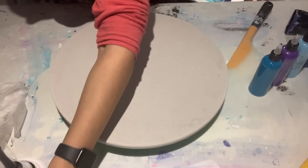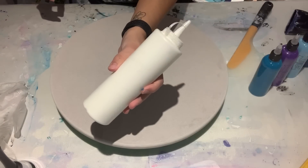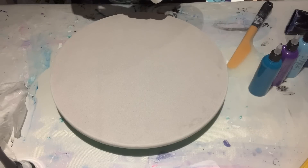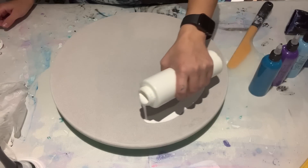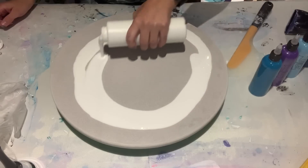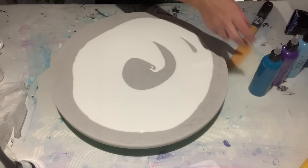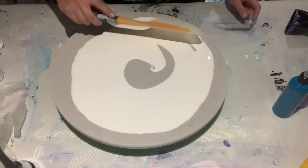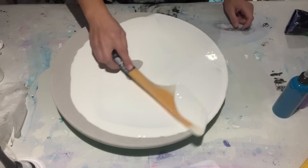I'm going to start by flooding my canvas. In here is my Artist's Loft acrylic flow white paint mixed with Floetrol and some water. If you want to know how I mix my paints and my ratios for the white and the colored paints — they're all mixed exactly the same — please check out video number 63. I'll also link it up in the top for easier access.